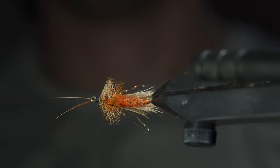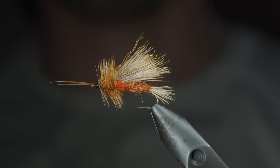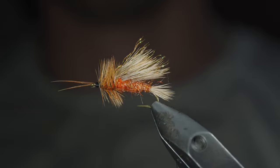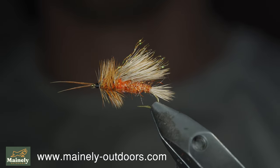This is the October Caddis — an extremely large dry fly that you'll see hatching in the fall. This is one I like to tie some droppers under, like an October Caddis nymph. If you'd like to win this fly, comment hashtag flies in the comments below. Thank you for watching, subscribe for more, and I will see you in the next one.